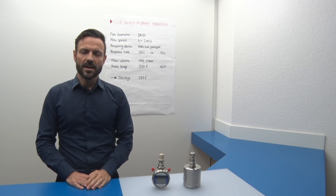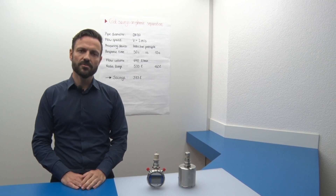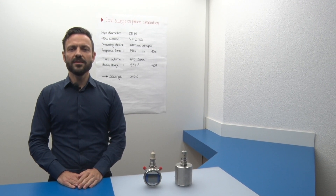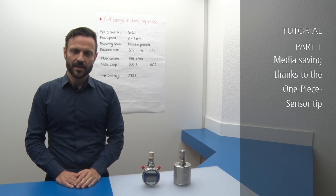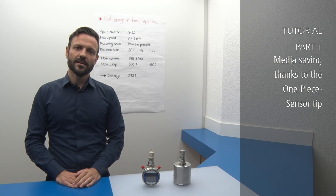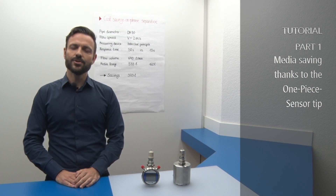This example clearly shows the media savings potential. If you want to find out yours with your own parameters, use the online saving calculator on our website. In the next tutorial, I show you how it works. That's all for today. See you again in one of our other tutorials. Thank you.